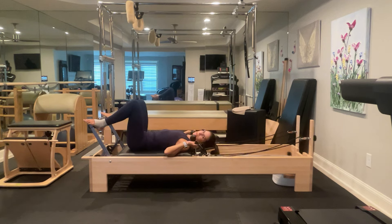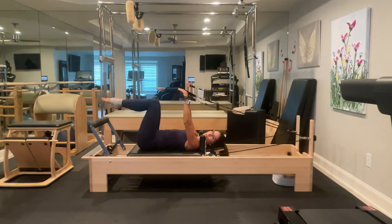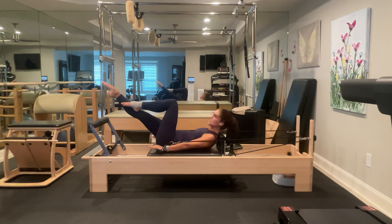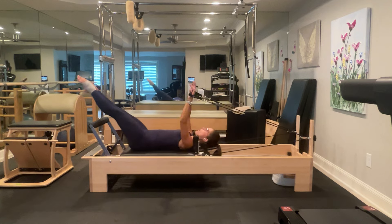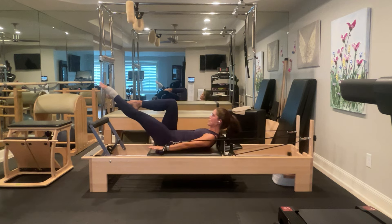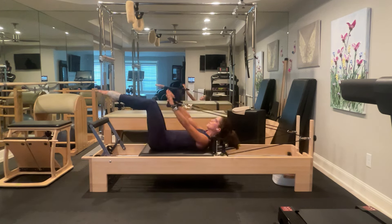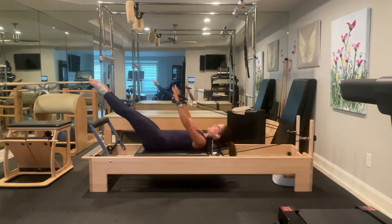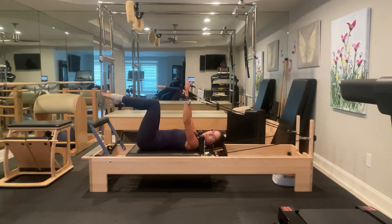Here comes the part of the class that I think is the hardest. We're going to reach our arms up out of our shoulder girdle, bring our legs to tabletop. We're going to curl up, hover our feet off the mat, and extend our right leg — leave it there and uncurl. Curl up, extend your left leg to meet it, leave both legs there and uncurl. Then single leg stretch: right leg extends as you curl up and lower, left leg extends and lower. Working low — curl up, lower and draw into tabletop.